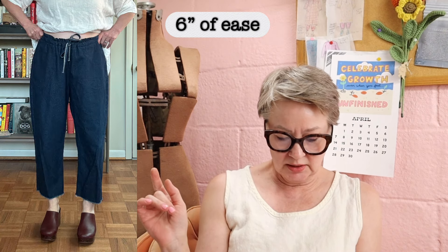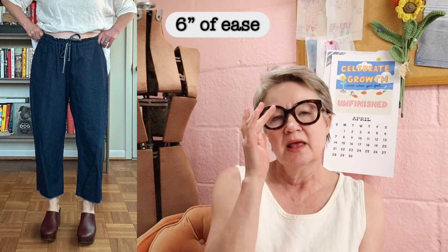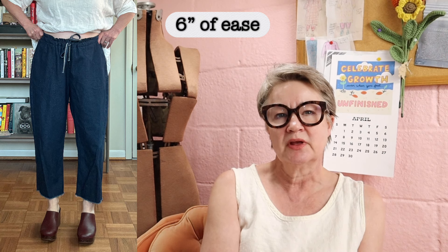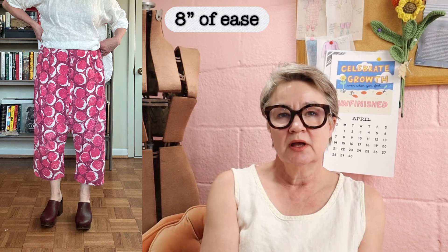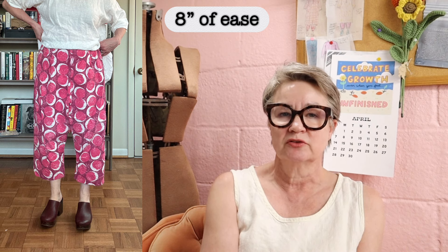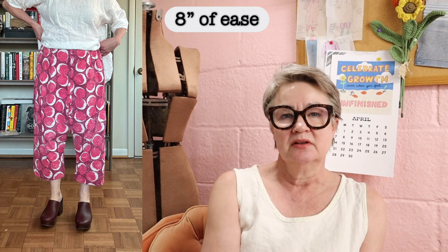This next one is the LV Textiles Fremantle pants, and this one measures 46 inches around the hips, so that would be six inches of ease. And then this last one is a very old pair of Plinkas — excuse the condition, they've been folded up in my closet for ages. This measures 48 inches around the hips, so that is eight inches of ease on me.